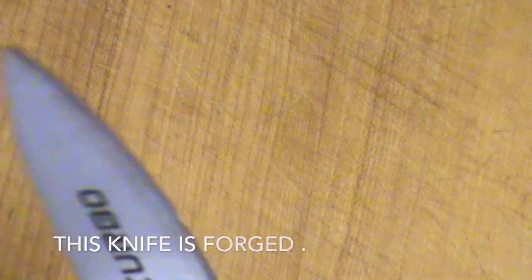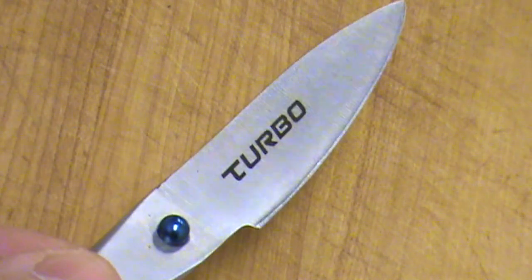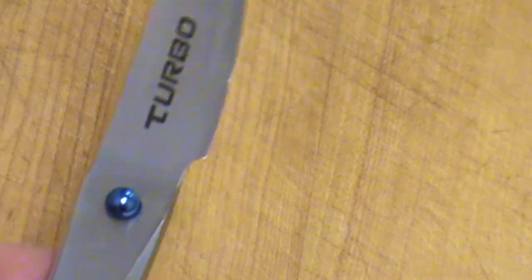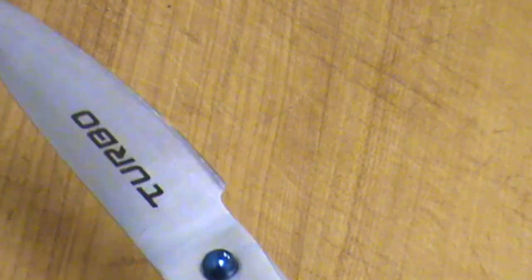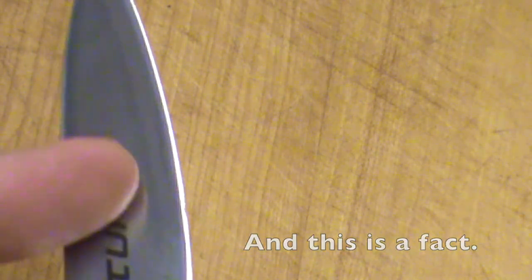The Turbo Edge has an HRC of 61 Rockwell hardness, while the rest of the knife is flexible at 56 Rockwell. So it's just very functional, very usable, and super sharp. It's got some advantages over most other knives, even the other Porsche knives, which are really nice. This knife stays sharp longer due to the very special edge.